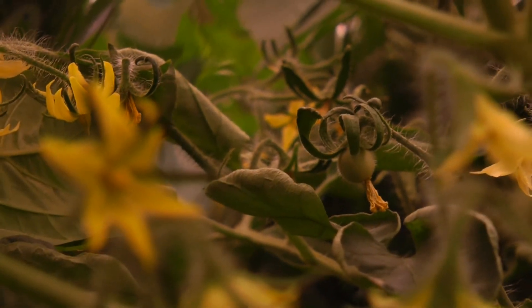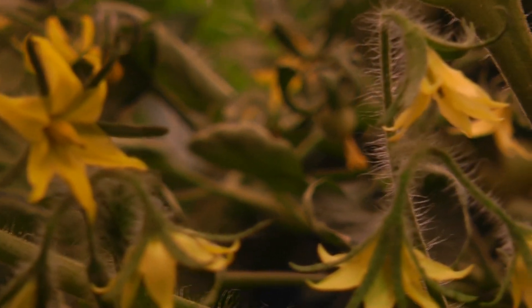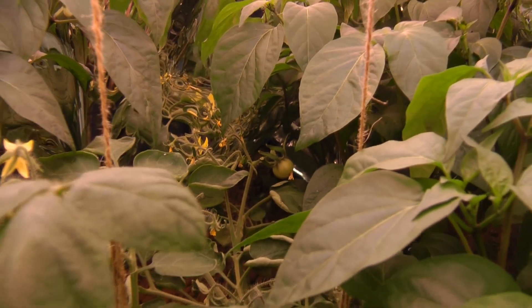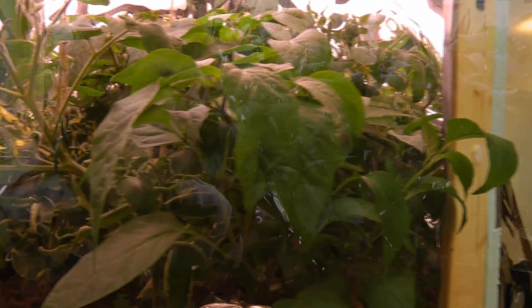Everything has been growing really well — everything's looking good, green and healthy. The only exception is still the tomato plant, which is still having the problem with leaf curl; the leaves and blossoms are drying out a bit. Although it's started to set some fruit, it's just not very healthy. The pepper plants, though, are growing really well — nice and tall; they've actually outgrown the table, so I should have built it a little bit taller.